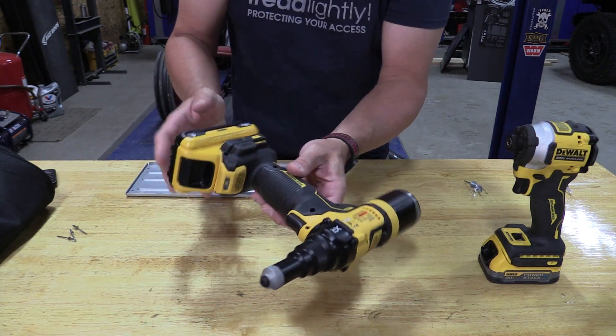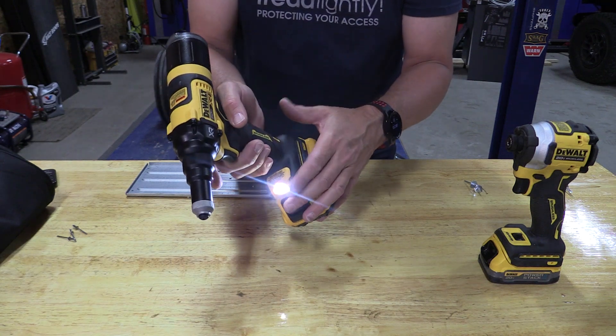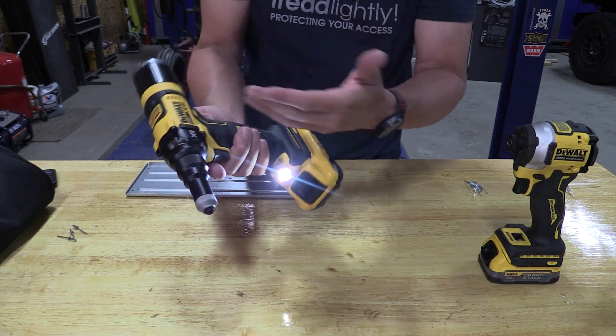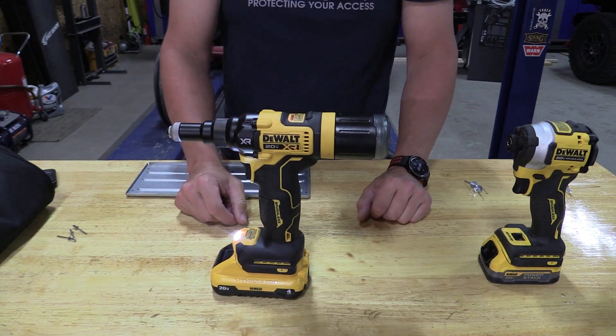Other than that, this tool is what it is. The light on the bottom comes on with the trigger and stays on for a certain amount of time. You cannot adjust that. There are no safeties, as there shouldn't be, and you're ready to rock and roll.